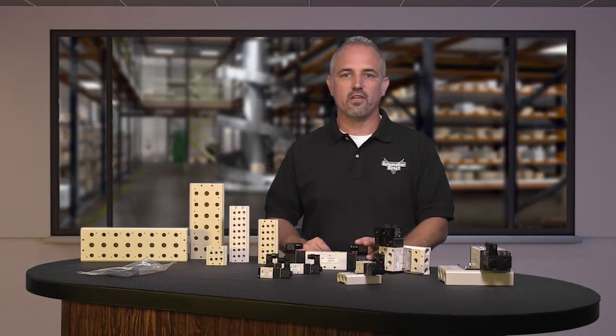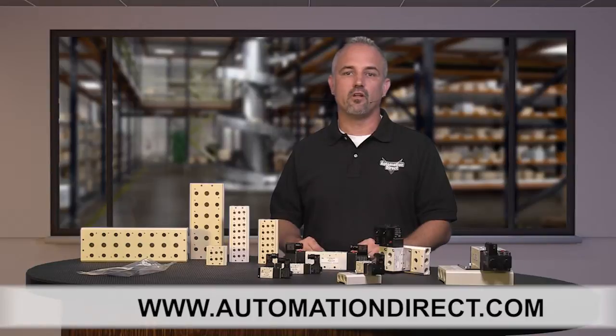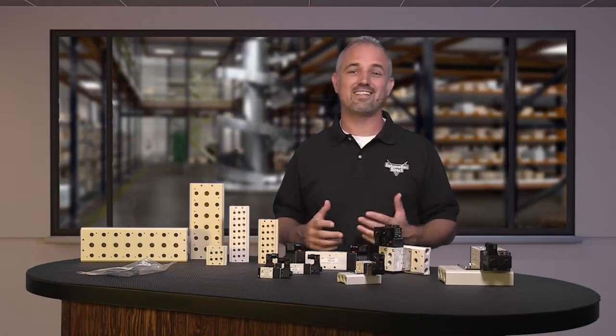You can find the specs for these new Nitra AVS valves on our website at AutomationDirect.com. And don't forget, we sell other styles of pneumatic valves, air cylinders, tubing, fittings, and more.